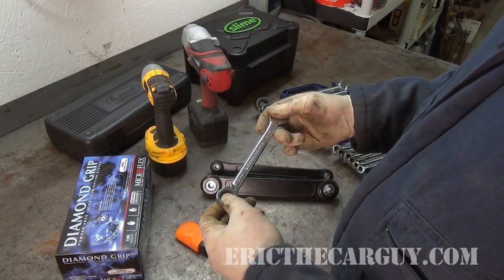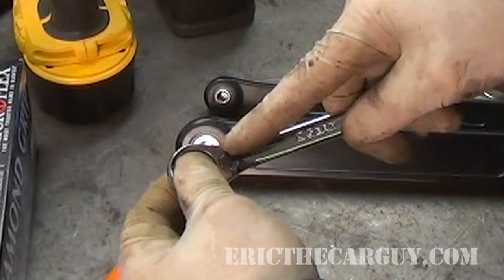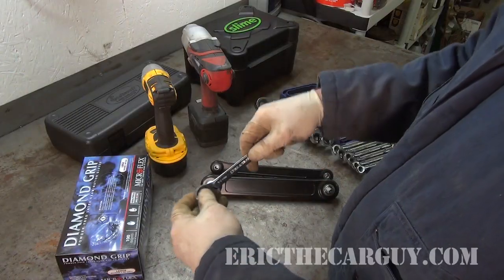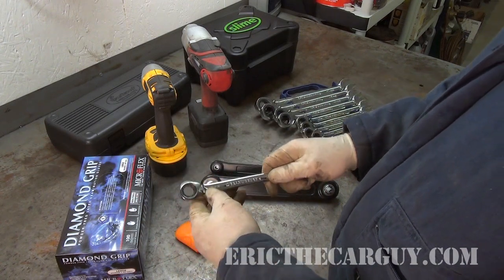Now we get to the GearWrench. This is actually one of the main reasons I did this review — I have come to not like these so much. Using these tools in practice, you can see it right there, especially on this 14 millimeter: the minute you go to put torque on the wrench, there are times when it will suddenly change direction and flip back the other way. This is extremely frustrating when you're trying to use these tools. Part of the reason I haven't used them much is because when I started using them, this started happening. GearWrench does make a different type that doesn't have the switch on the wrench — maybe those work better — but I'm not happy with these. I wish I'd gotten a different type. You put a little bit of torque on it, it changes direction, and you're trying to loosen something and all of a sudden you're tightening it.